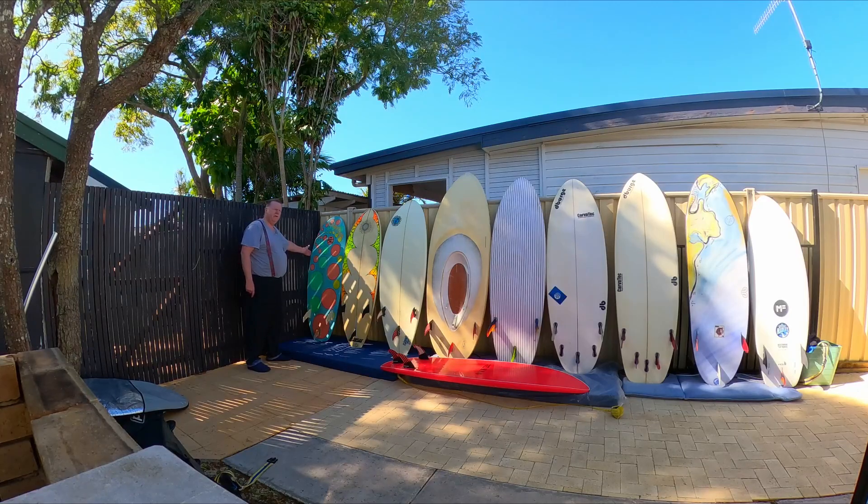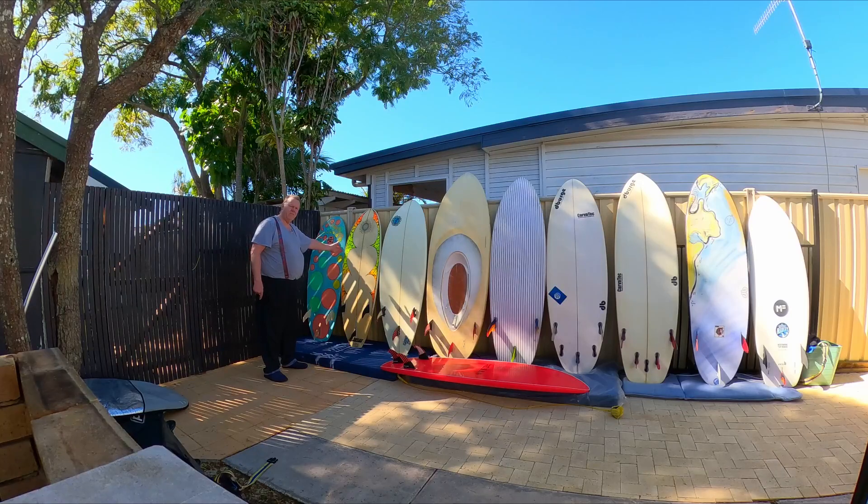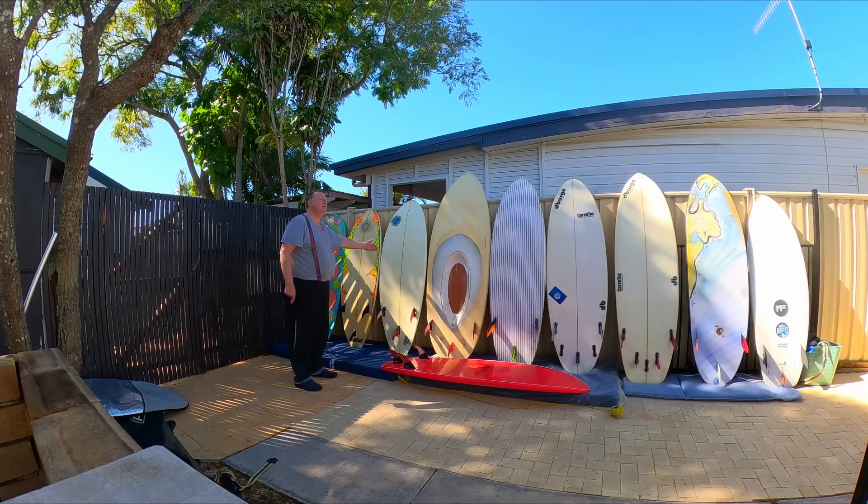My favorite knee board. First knee board I got when I came to Australia, updated for the world champs.